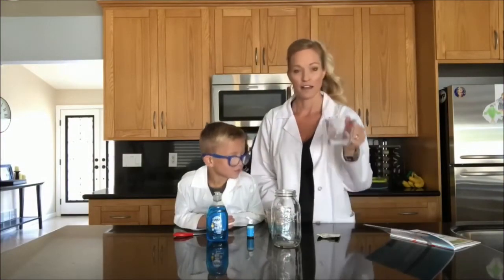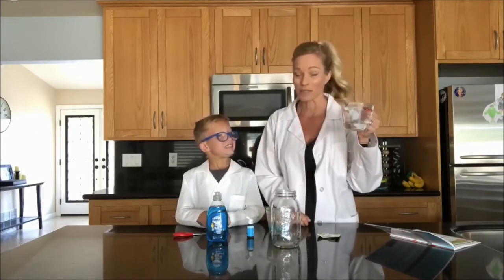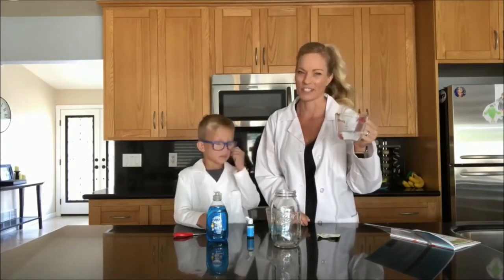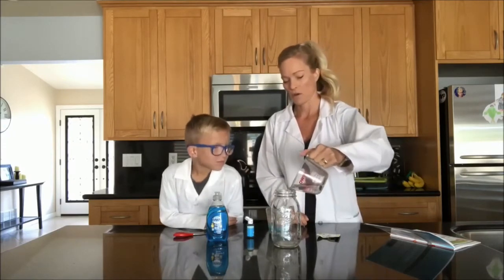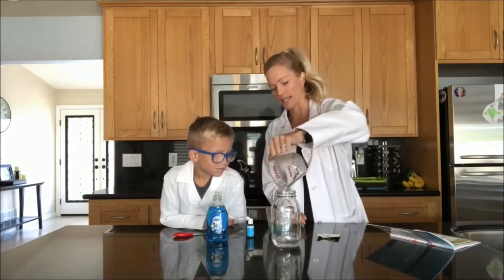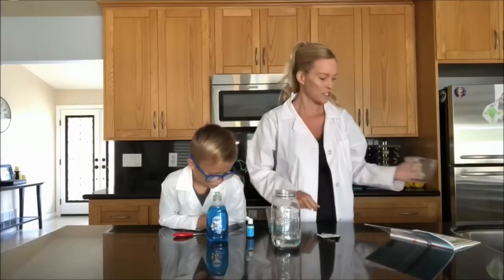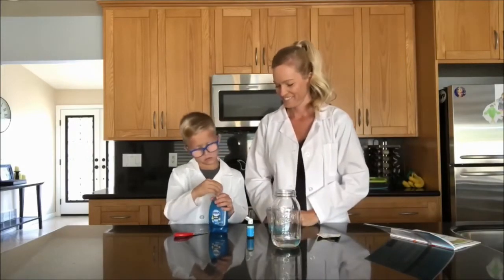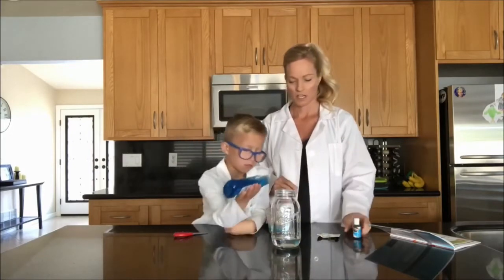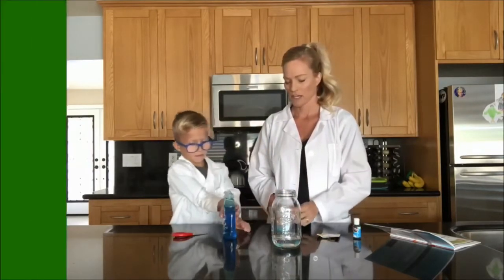I'm going to go ahead and pour the hydrogen peroxide into our jar. Have an adult do this part because hydrogen peroxide can irritate the skin. All right, hydrogen peroxide is in. Can you give me a squirt of that dish soap, Carter? Where do I put it? In here. One squirt. I think that's good. Perfect.